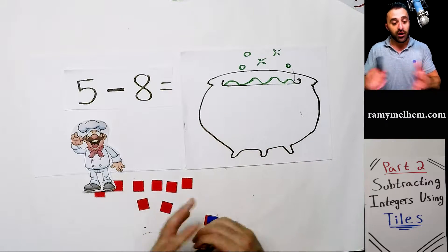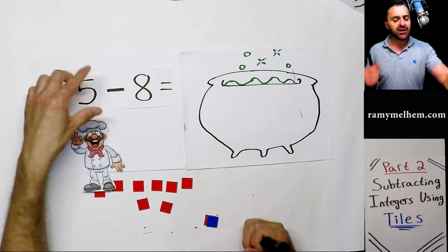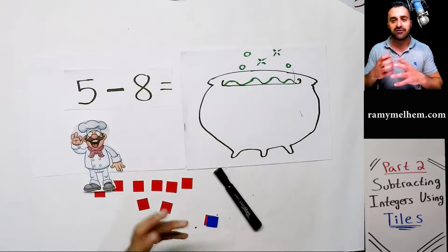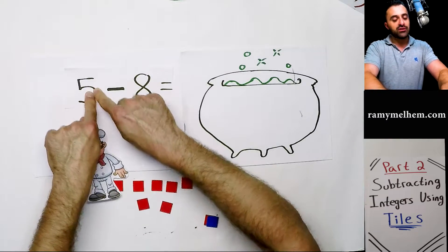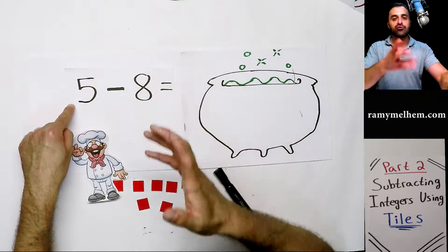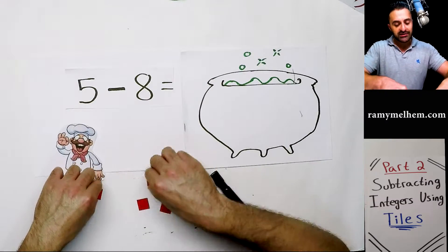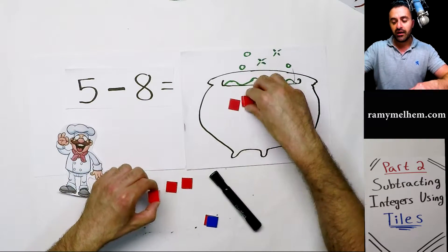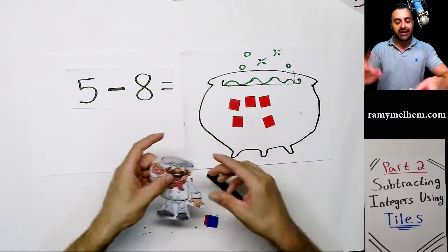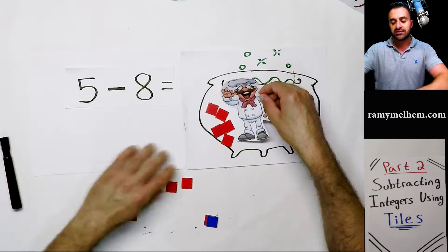The first step the chef has to follow is deciding where the positive numbers are and where the negative numbers are. Looking at a five, it's hard to tell because it just looks like a five. To figure out if it's positive or negative, look to the left of the number — that's the symbol. If there's nothing there, it's always a positive value. So he gets five hot cubes because it's positive five and he spills them into the soup. Then he sees subtract and runs to the soup to start subtracting.